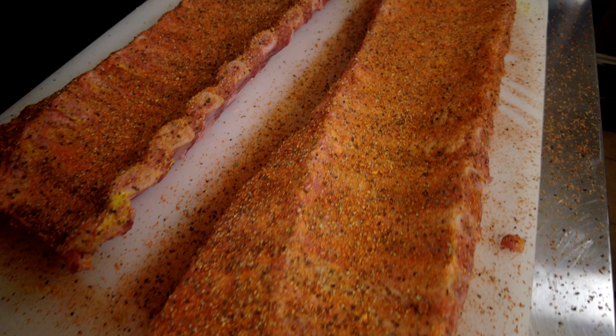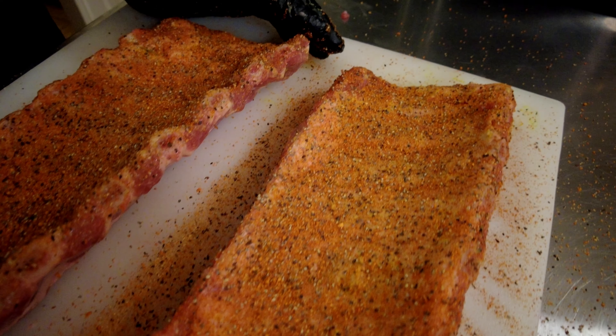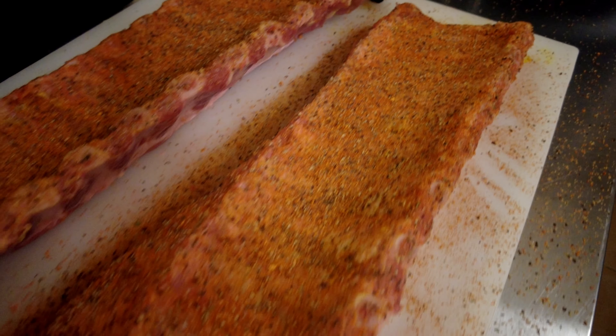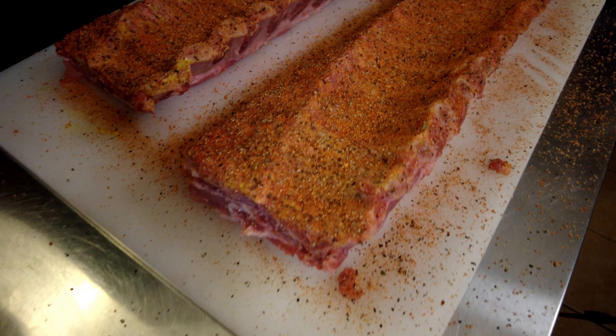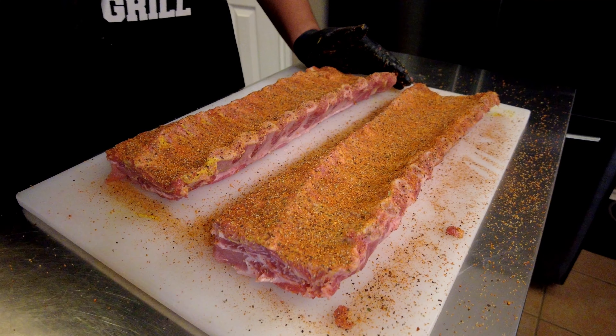Hopefully you guys can see this in the camera — you can see that black pepper, a little bit of that parsley, and those orange peel granules in there, and that is exactly what I want. I don't want to overpower this, but I want all of these flavors to work together in order to give us the best possible rib.